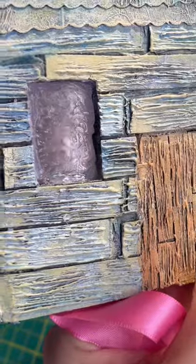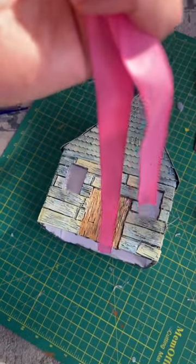I added a thin layer of hot glue to give the windows a sort of warped frosted glass effect, made curtains out of this old pink ribbon, and then I began the moss process.